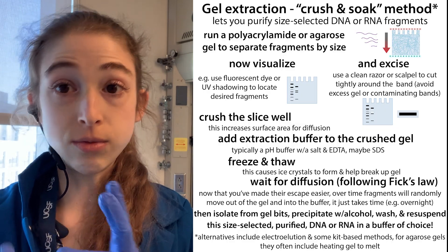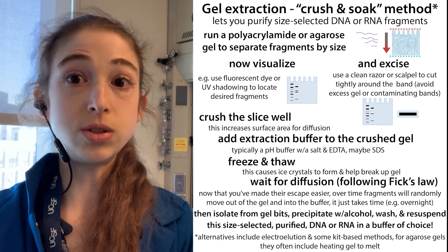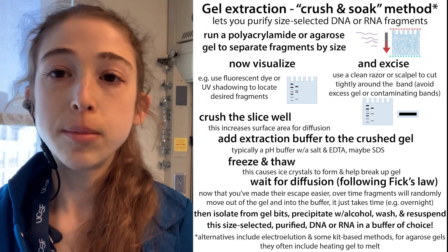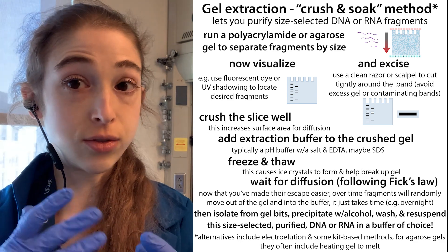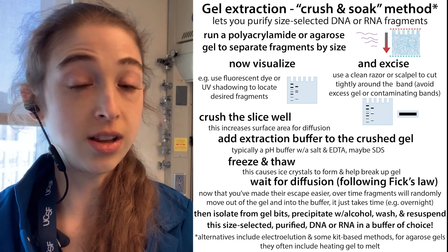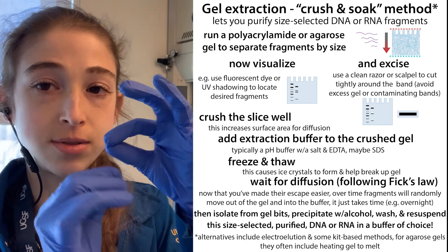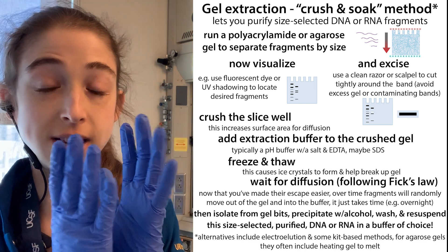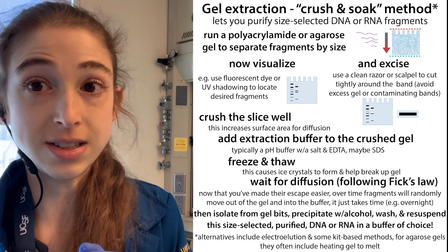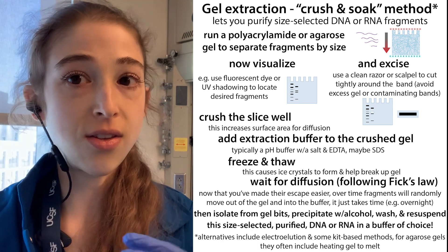If you wanted to actually purify DNA or RNA, you can cut them out of the gel and then extract them — you can use gel electrophoresis as a purification method. You might have heard of PAGE purification — polyacrylamide gel electrophoresis. We can use a TBE gel, an acrylamide TBE PAGE gel, to separate the DNA or RNA, then cut them out. That way you're able to cut out just the band corresponding to the size of the piece you want, and not all that other stuff.